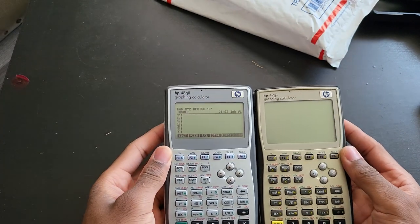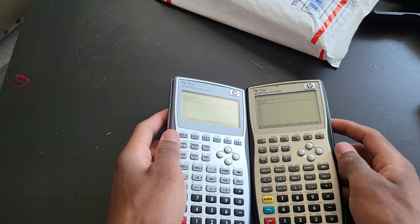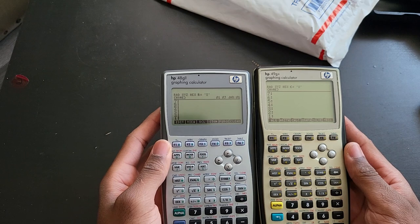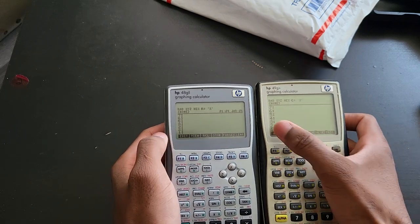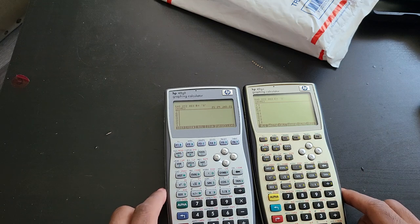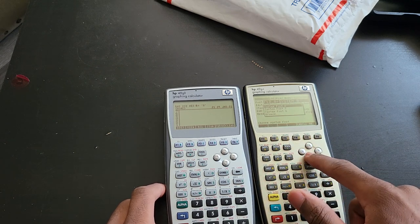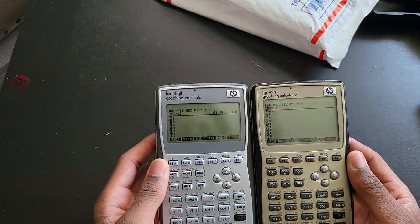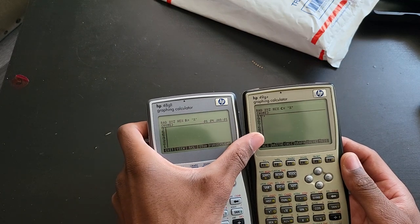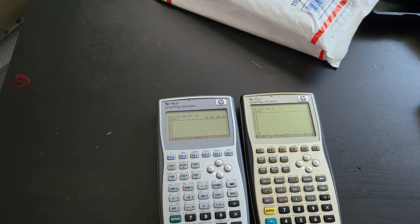The obvious difference is going to be the display — the display is actually smaller, not by much. When I turn on my 49G plus you can see the obvious difference. The stack here is displaying up to seven lines and so is the other one, so that's not too bad. The font on the 49G plus was set to eight, which is a much bigger font. If you reduce it to six as well, it shows all the way to ten lines.